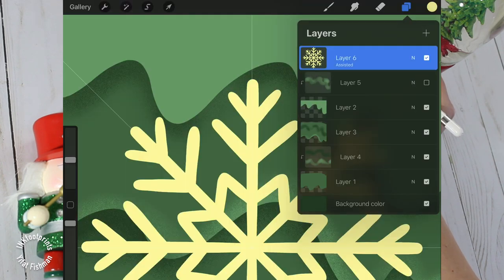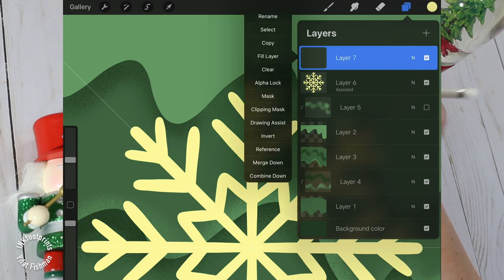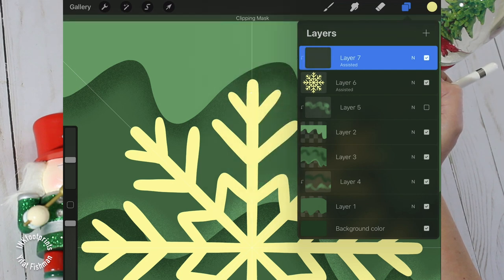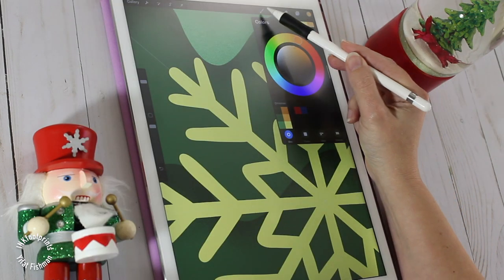I'm going to add glitter to my snowflake. I'm adding a new layer and setting it up slightly differently — we'll press both drawing assist and clipping mask for this layer. The drawing assist will give it the same symmetry guide as the layer underneath, and with the clipping mask we are sure not to draw beyond the boundaries of the snowflake.